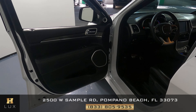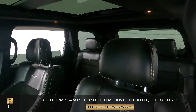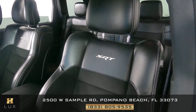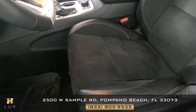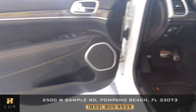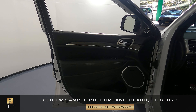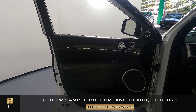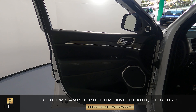Now we can take a look at the interior. We're going to start with the driver's side by taking a look at the seat, checking the leather, and seeing if there's any major signs of wear and tear. All I see is just some minor wear and tear on the sides — everything else looks good. Now we can take a look at the door panel, checking the leather and the fabric, and overall this panel is perfect.